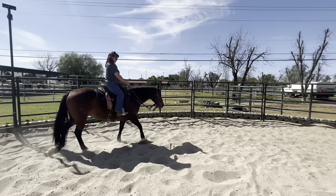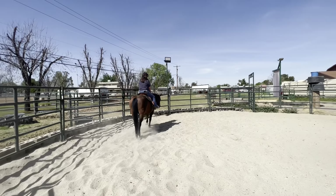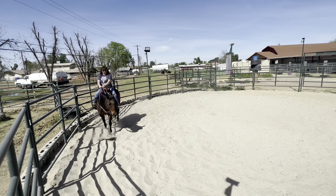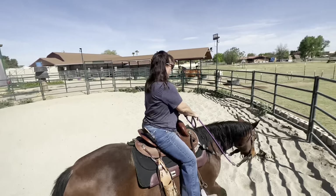I'm gonna climb up on this fence so I'm out of your way, because she thinks if I'm in the center she comes to me. Do you see how light she is in her bit? That's the thing — I'm such a loose ring rider.